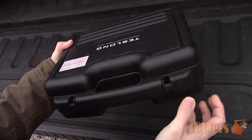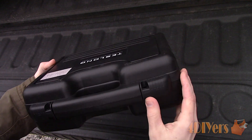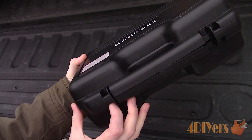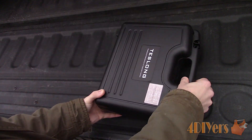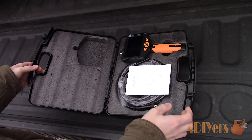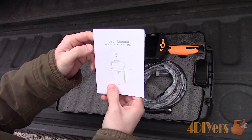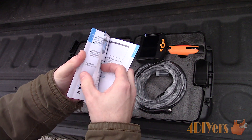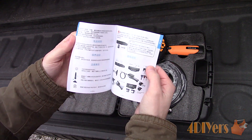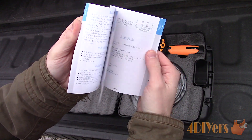I have used another version of their bore scope cameras which has a tablet-like screen, and I'm extremely happy with its quality. As you can see, it comes neatly packed in a hard plastic case with sliding latches to the front. These latches have a spot where you can lock the case closed or lock it to your toolbox to reduce the chance of theft.